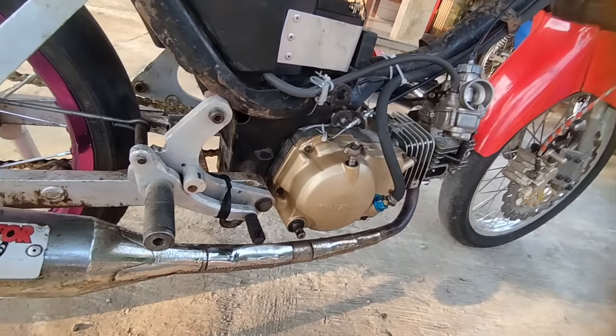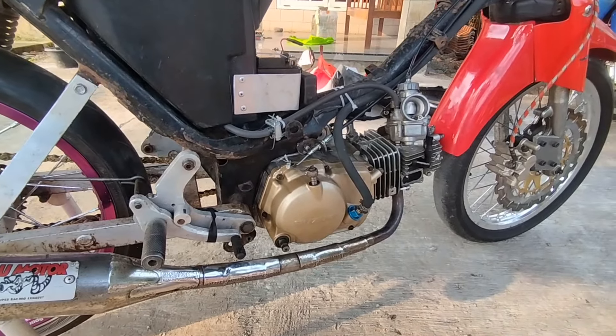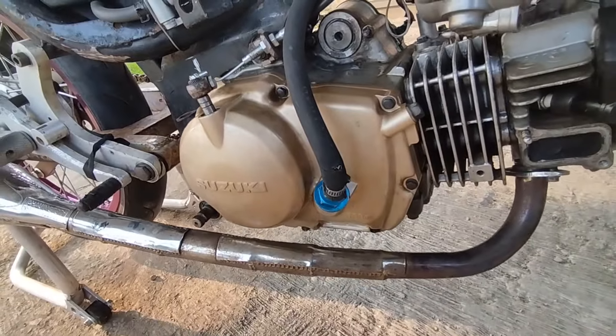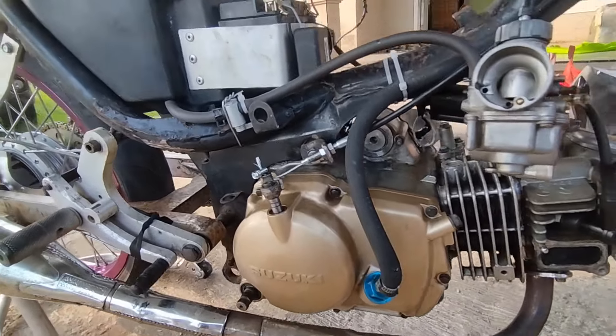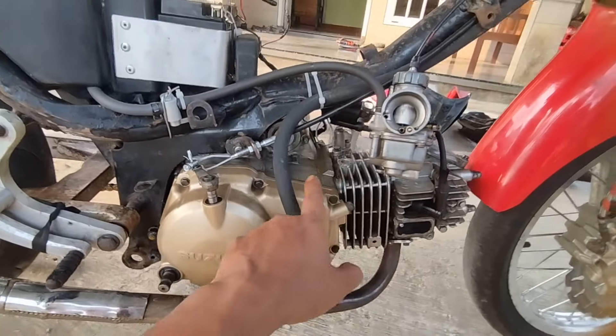Yesterday we have done a lot of construction and application - back coupling Thailand. Back coupling is not yet fully finished, but we have done a lot. Some details still need to be done.